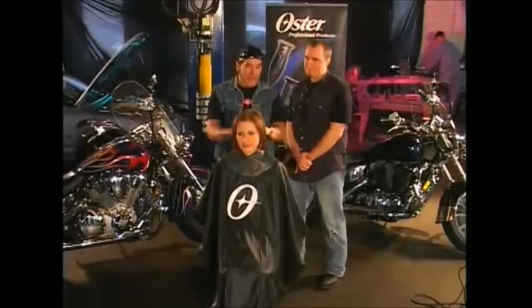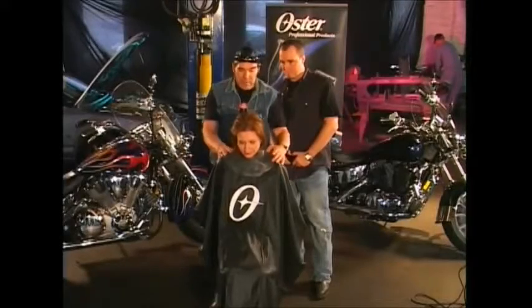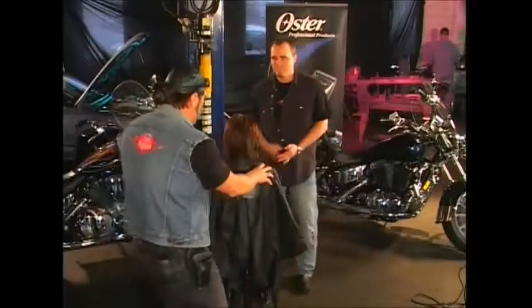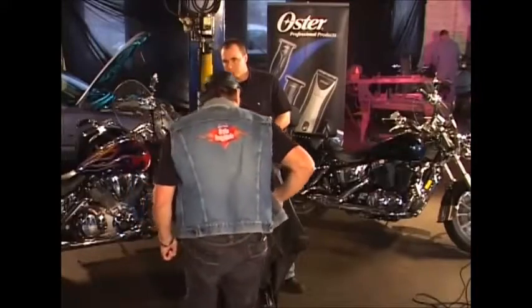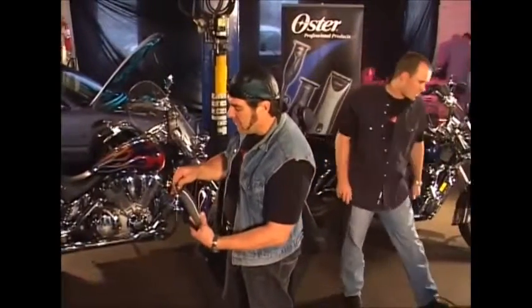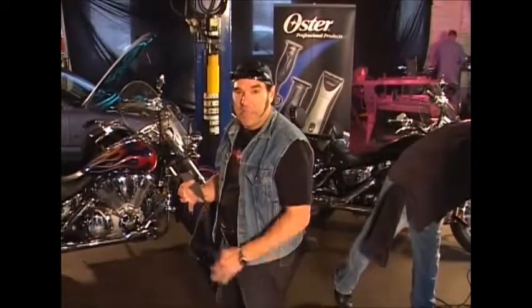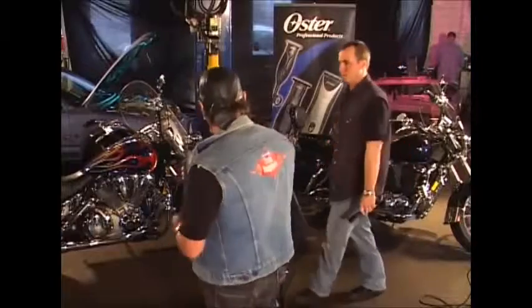We're going to knock out a high A-line bob. I'm going to carve this out using clipper over comb with a wide flat top comb — holding the hair in the position I want it to fall, using the comb like fingers. Hair falls to its longest point, always remember that. I'll use the StarTech clipper with a flat top T-blade snapped on. This is the most aggressive blade Oster makes — we make 13 different blades and this one is what I call the hungry blade. It loves to remove hair.